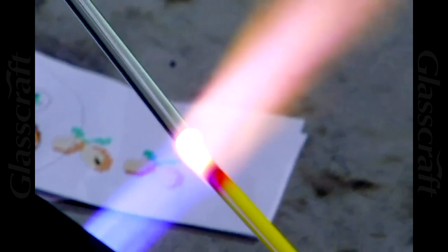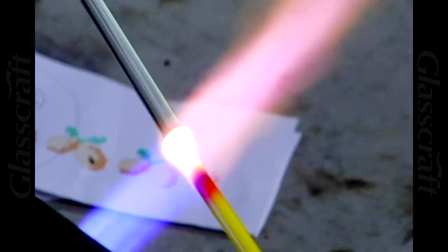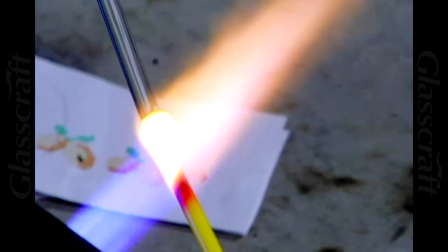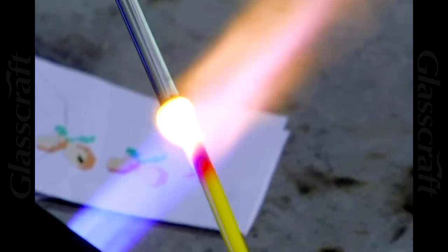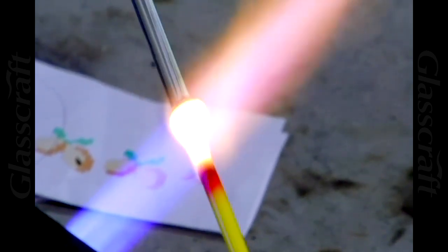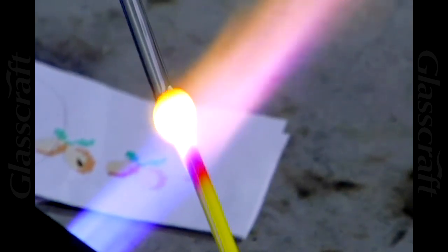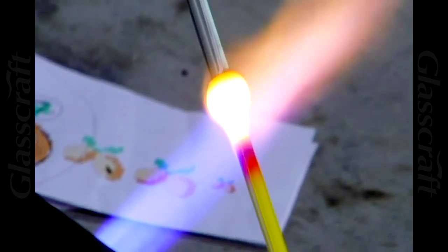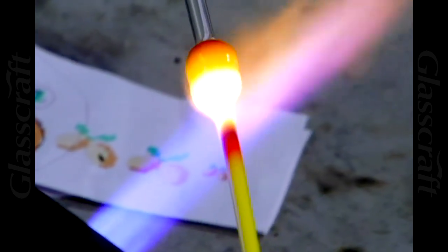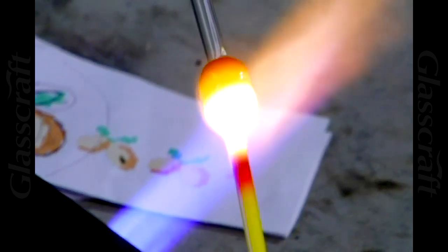A lot of people are afraid of these brighter crayon colors when using the color uncoated and raw without sleeving it, but if you use the proper flame settings on your torch — like this GTT — they're absolutely creamy smooth. It's just a matter of introducing enough oxygen into the mix to cool the flame down a little bit and working it further out so it doesn't bubble. I'm going to condense this entire stick to form the core, which is number one in the diagram.